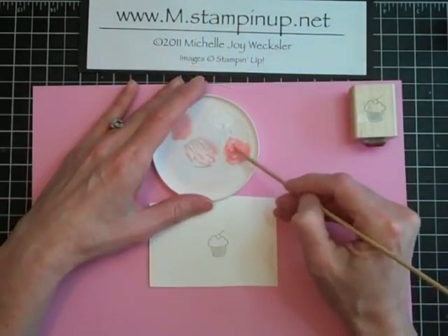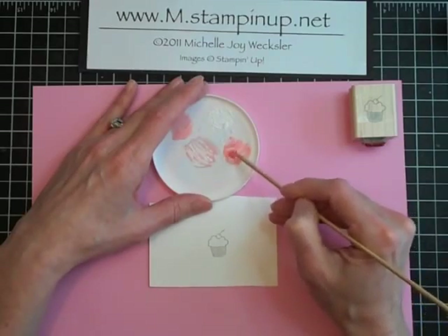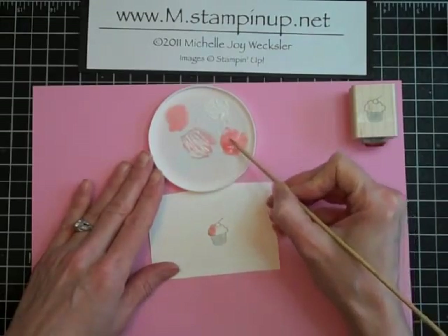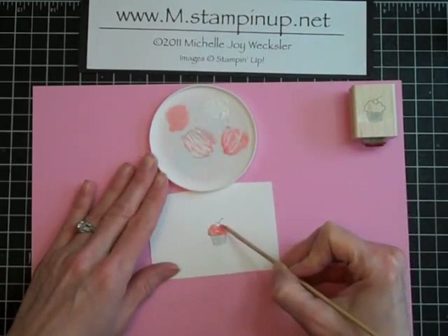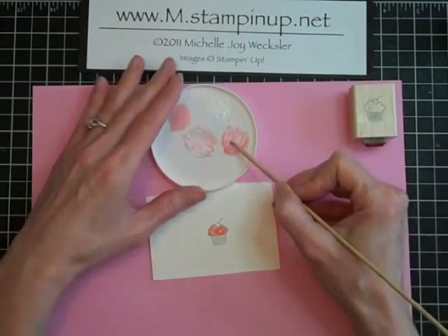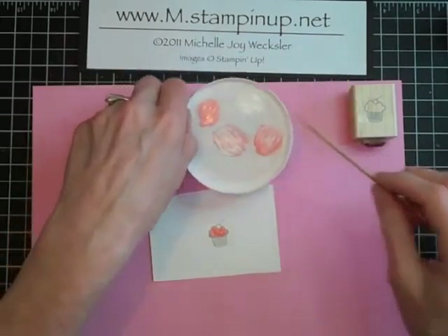Now I'm actually going to use the same skewer — you could use a toothpick or some other tool of your choice — to start to just apply this goop to the cupcake. I like having a pointy kind of instrument to do this with because it helps me get into the edges or into these lines pretty well. Just keep going until you fill in that entire block you'd like to fill in. If you have some leftover after you finish filling in your cupcake, you may want to stamp another cupcake because this won't keep — it will dry out in your lid since it is crystal effects, and crystal effects has a drying period.